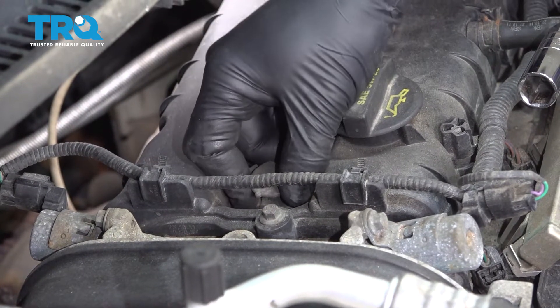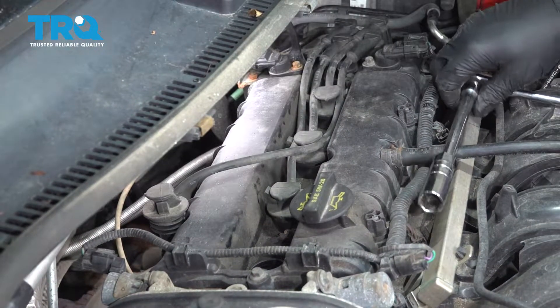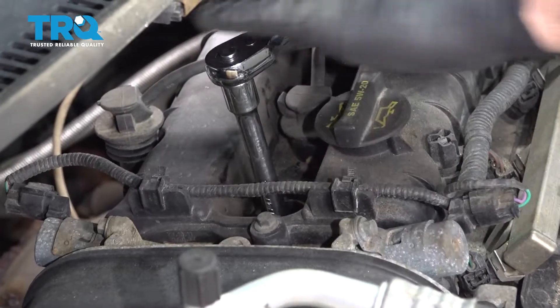Let's go ahead and grab the spark plug wire. I'm going to pop this boot right here, just lift it straight up, and set that aside. I'm going to use a 16 millimeter spark plug socket, make an extension, and drop this down inside. Let's go ahead and loosen that spark plug.